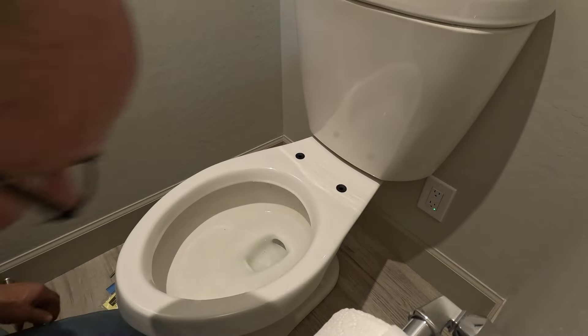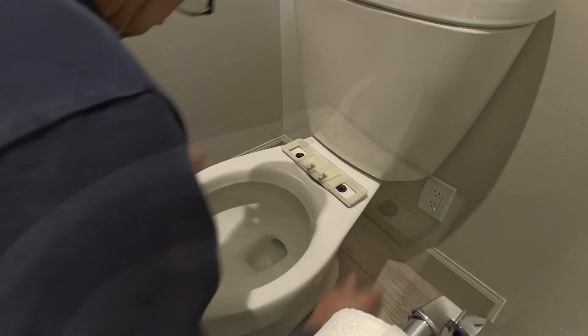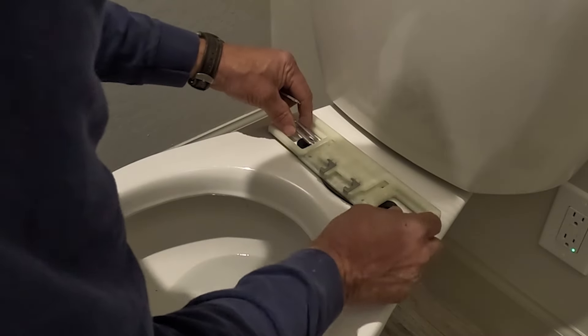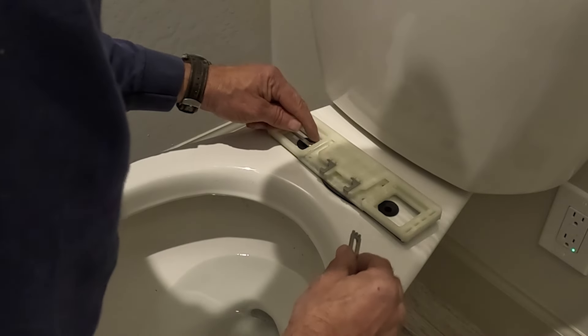Once you have those installed you're going to install the mount for the toilet seat and take the mounting brackets that are provided. I usually like to set those halfway and that typically works out pretty good.